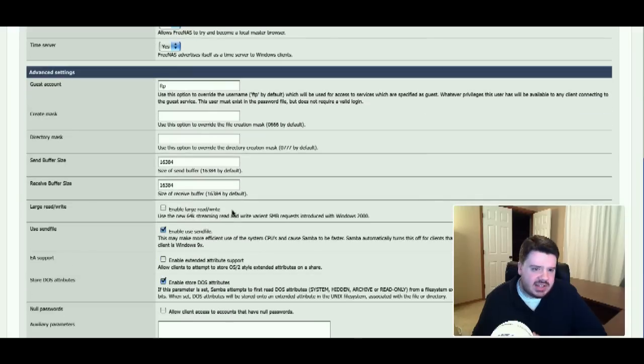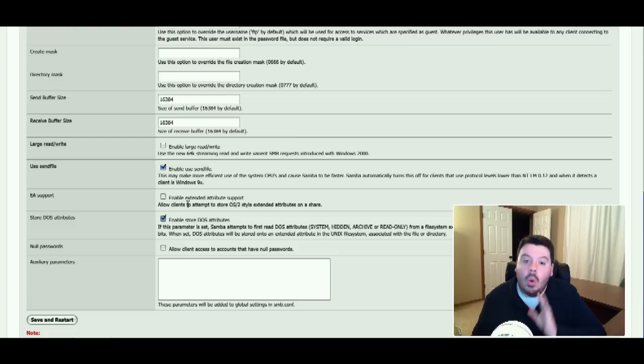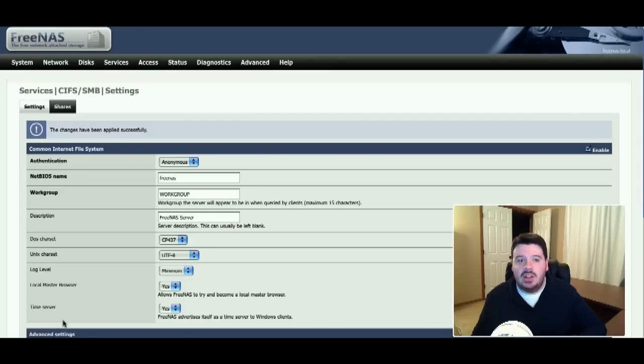Here's where you can set default settings like guest account information and what rights get set when you create files. The defaults are all great. Enable Extended Attribute Support is really great — for a long time this was tough to do in Samba. If you check this box, you can right-click on a file in Windows when connected to the FreeNAS server over the network, go to the Security tab, and adjust the rights settings there. If you have users not comfortable SSHing in and chmod-ing file rights, this saves you a ton of grief — it's huge on a small business network. You hit Save, and since Samba hadn't even started yet, it's now online. And now I have a Samba server. It's already showing up on the network list over here in Nautilus.